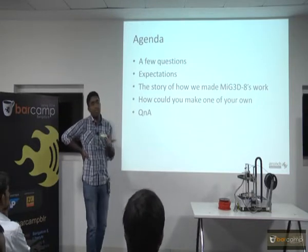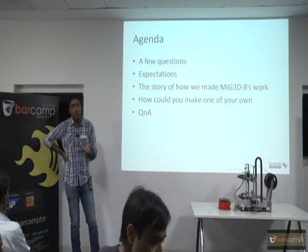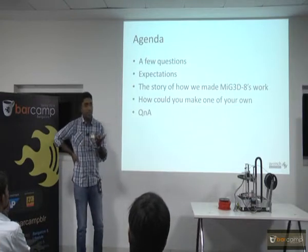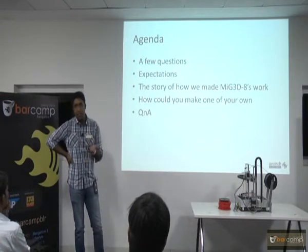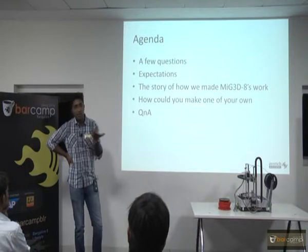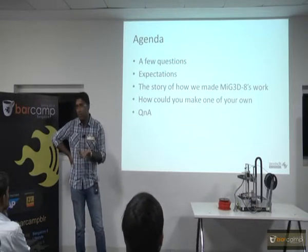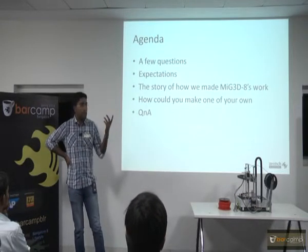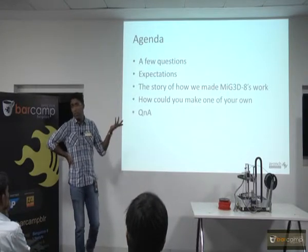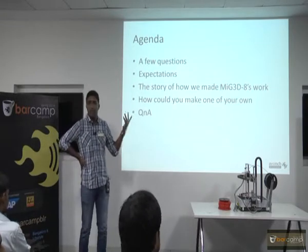There was a time when 3D printers were picking up big time. People are talking about 3D printers everywhere — printing using metal, printing food, printing houses. I heard a lot of stories. So then I decided to build one more and picked up a Prusa i3. That is one of those open source models made in Sacramento, California. I bought one of them.